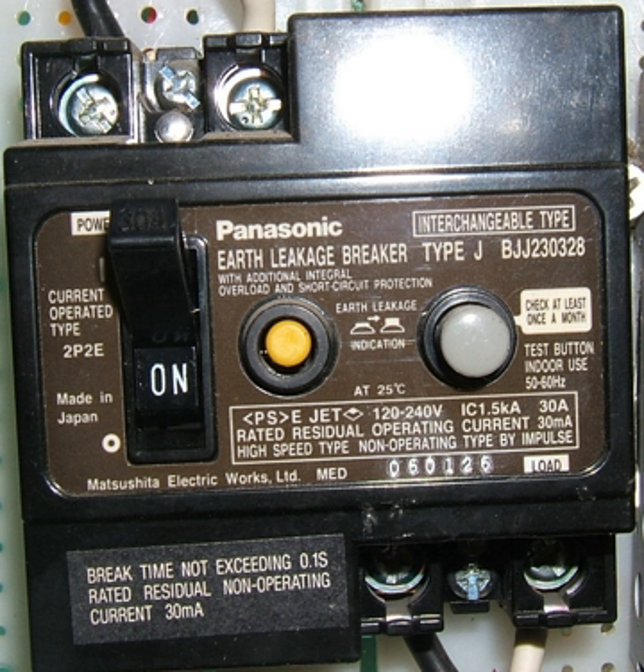An Earth Leakage Circuit Breaker is a safety device used in electrical installations with high earth impedance to prevent shock. It detects small stray voltages on the metal enclosures of electrical equipment and interrupts the circuit if a dangerous voltage is detected. Once widely used, more recent installations instead use residual current circuit breakers, which detect leakage current directly.